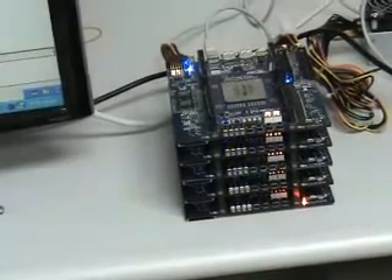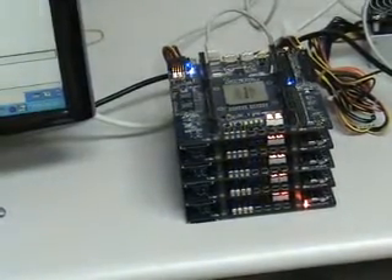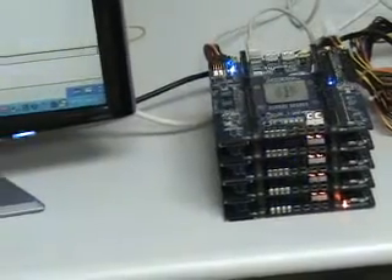Here we have five D3 boards running the factory default and sharing the same power source. The configuration is done under JTAG mode.